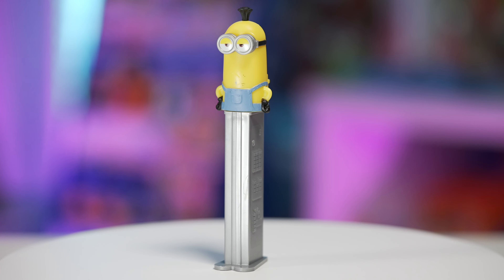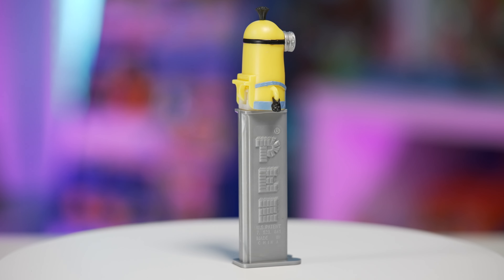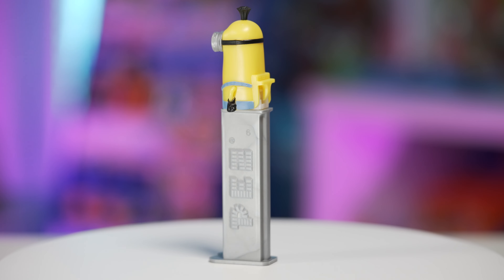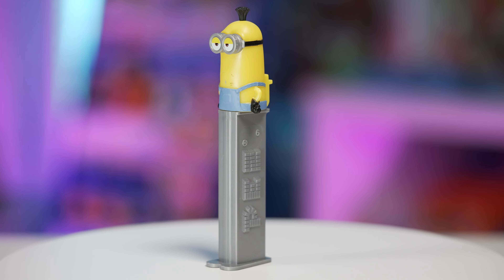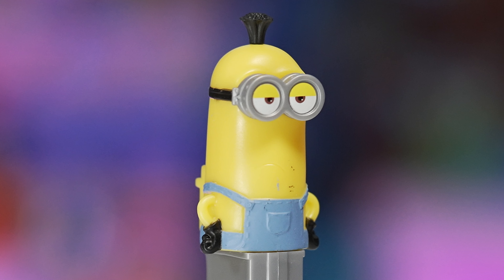Also in 2020 we got Kevin — another new Minion character. You can see this Kevin PEZ dispenser is more of the whole body of the Minion, not just the head. You can see the overalls, his little arms and hands. He's wearing the black gloves and has a little poof of hair on top. He's got the two eyes and the goggles, with that same little grumpy Minion look. I'll point out that the pocket is blank because we're going to be getting another Kevin variation soon with a little design on the pocket.